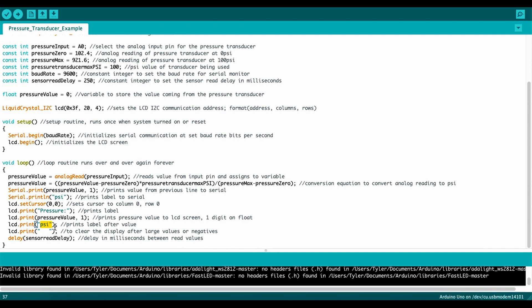I then print the " PSI" label right after the value. I also added code to clear the LCD if the value goes over two digits or into the negatives — if you let the loop run without clearing, leftover characters can stick on screen. This clears just the digits after "PSI" without clearing the entire screen. Finally, there's the delay between each sensor reading.